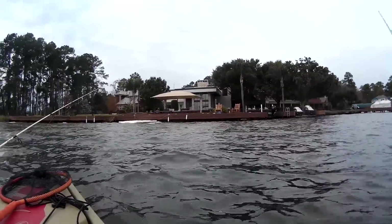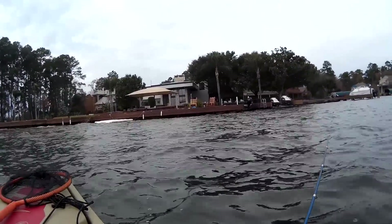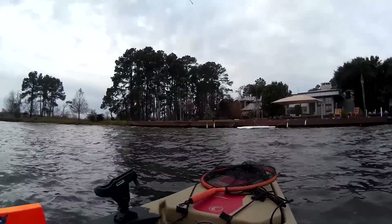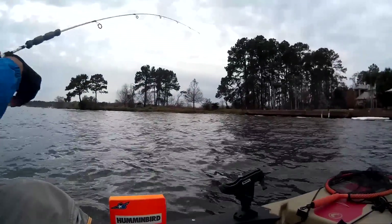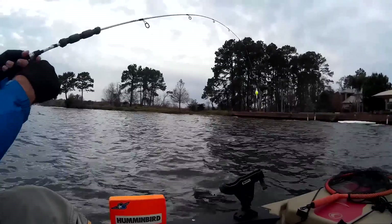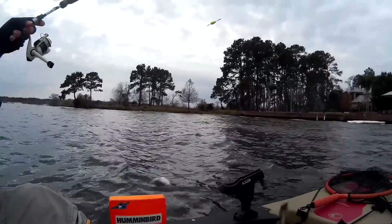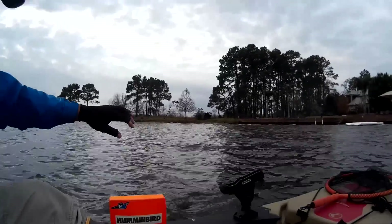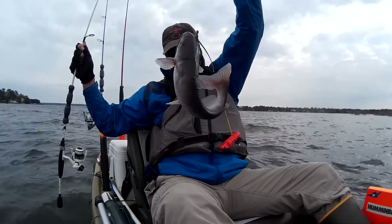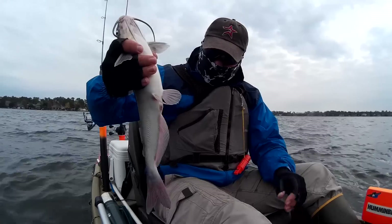I think we're getting a bite over there — yes we are. Fish on! I got another rod out — I'm pretty sure this is a catfish. Which way you going, buddy? What do we got here? We got a little cat. Felt like a monster though. That ain't too bad — he probably was edible. Well, we got one cat on the small rod — that's fun. Throw him back.